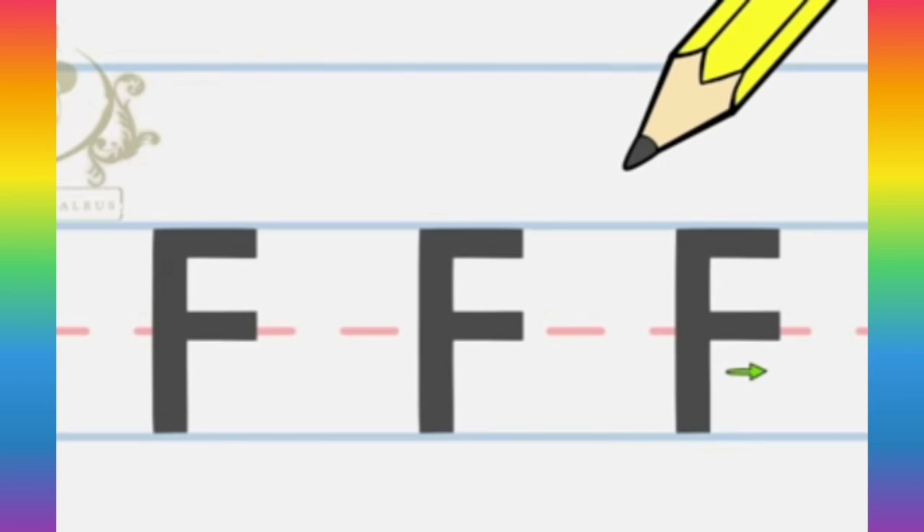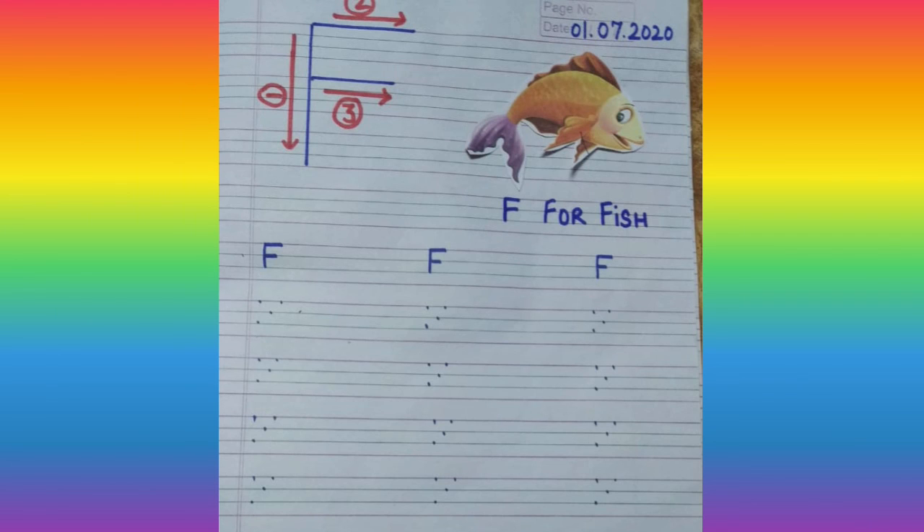Children, make this letter F very neatly in your notebook. Sharpen your pencil and write down the date on the top, and do your work very neatly. Bye.